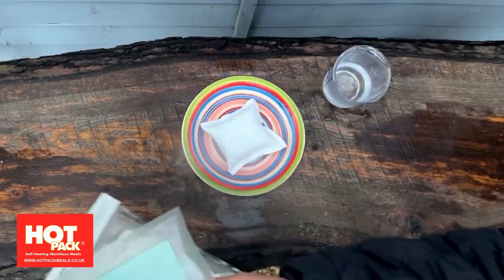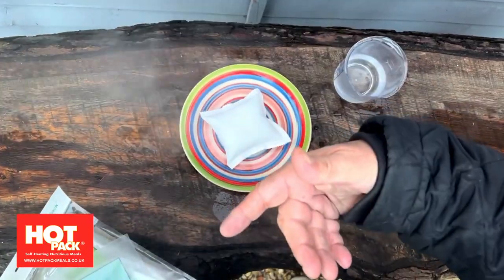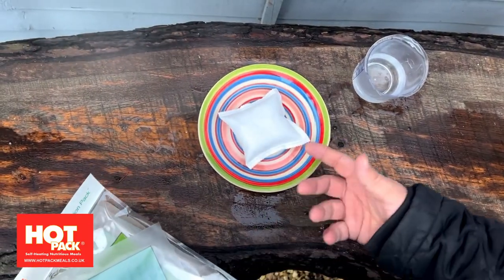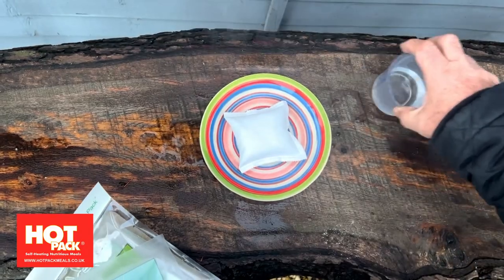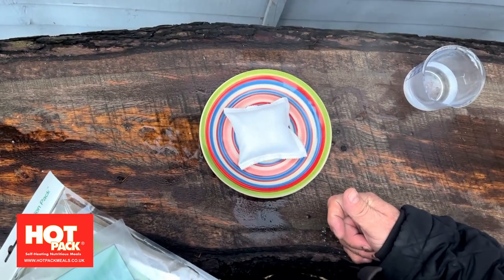Inside here you would have placed your meal so that this pad is central to the meal, and this will heat up the center of your meal. When it's time to serve it, just move the food from the edge, which won't be quite as hot as the stuff in the middle — make sure it's all hot. You can see the pad expands quite a bit.